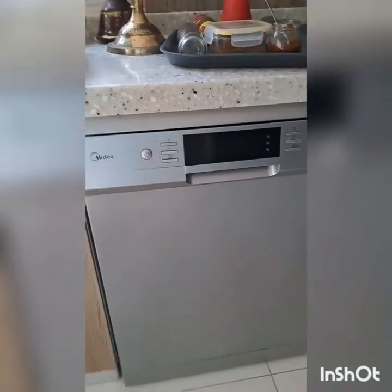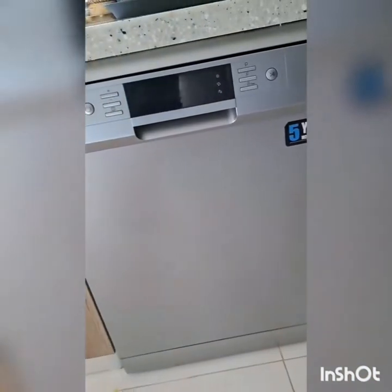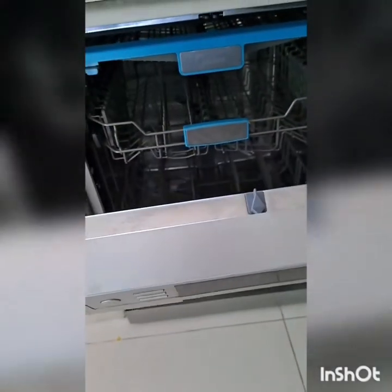In today's video I want to teach you how to use a dishwasher to clean utensils, for those of you who don't know. So here we have our dishwasher — I'm gonna open it so that you can see how the inside looks like.